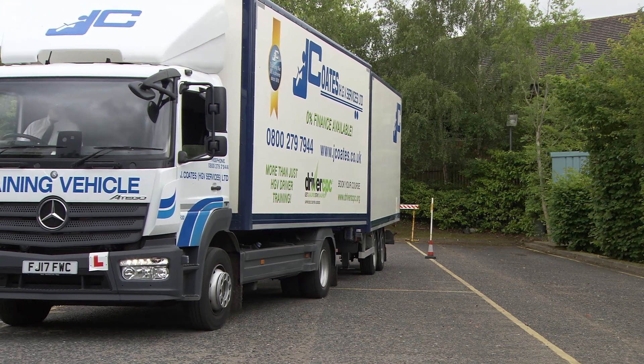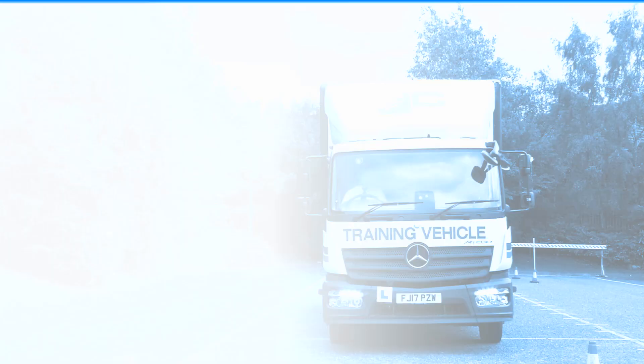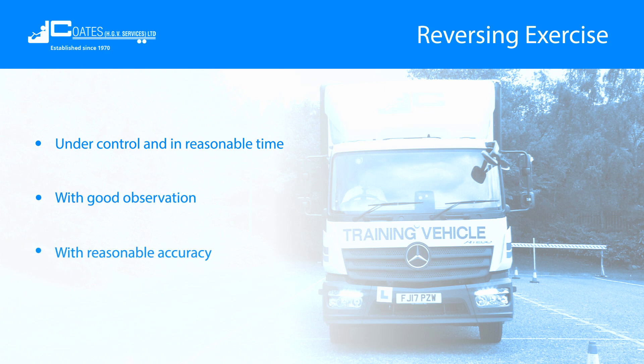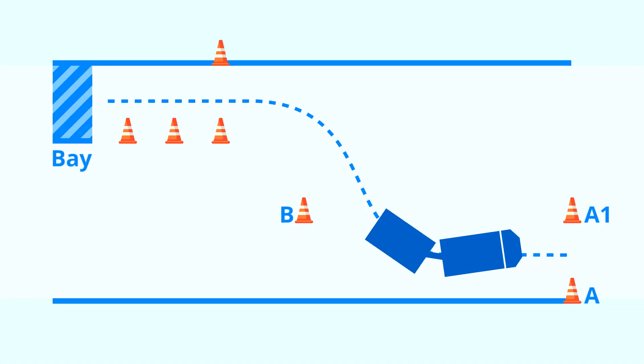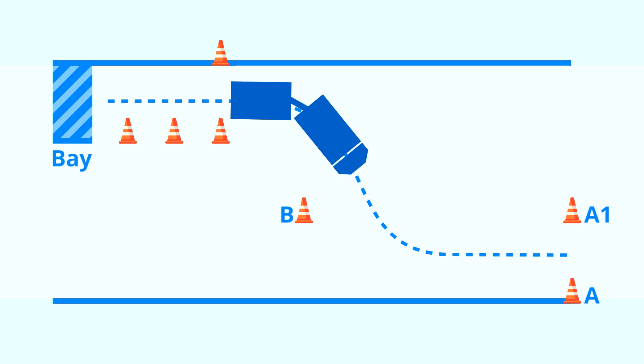The reversing exercise tests your ability to reverse your vehicle in a restricted space. You must be able to do this under control and in reasonable time, with good observation and with reasonable accuracy. Your examiner will show you a diagram of the maneuvering area and explain what's required.